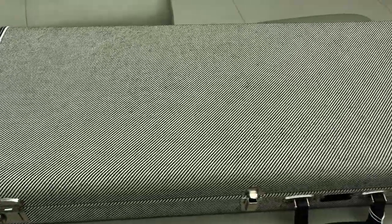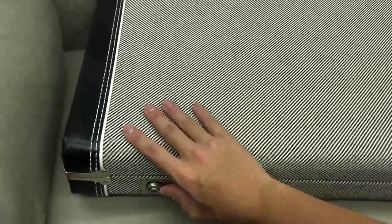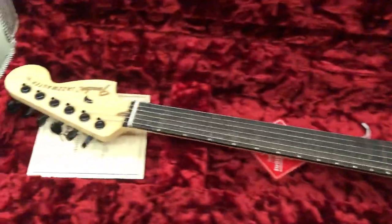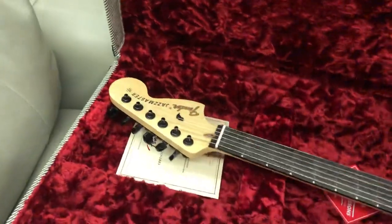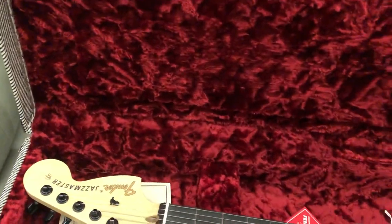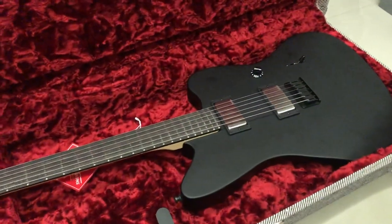This officially completes my one-of-each-model collection. So what this is — this is the black Jazzmaster, the American Jazzmaster. Without further ado, we don't need to see the case anymore, we've seen it a billion times. So let's just open this case up and take a look at the guitar. Really cool guitar.